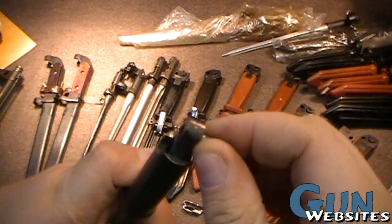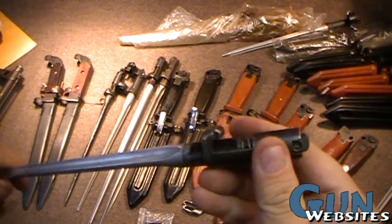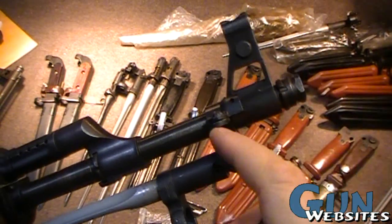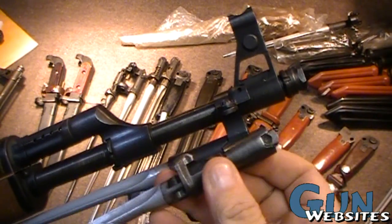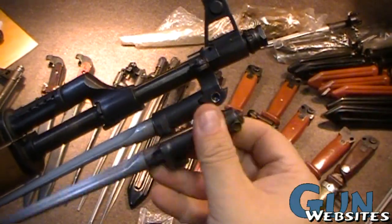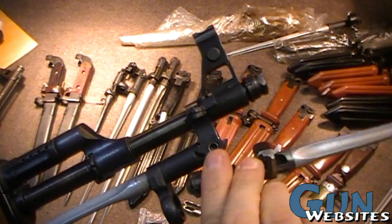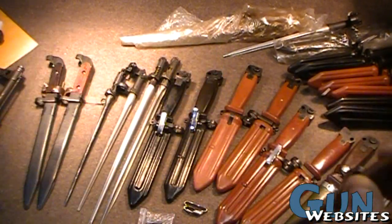I'm just pushing this little rivet in here to keep it from falling apart. Basically, it works very much like the clamp-on one, except the attachment point would have been different. When it's closed, it would be put on like this. When it opens up, there would be a little hook at the front of the front sight, and that hook would connect right there.